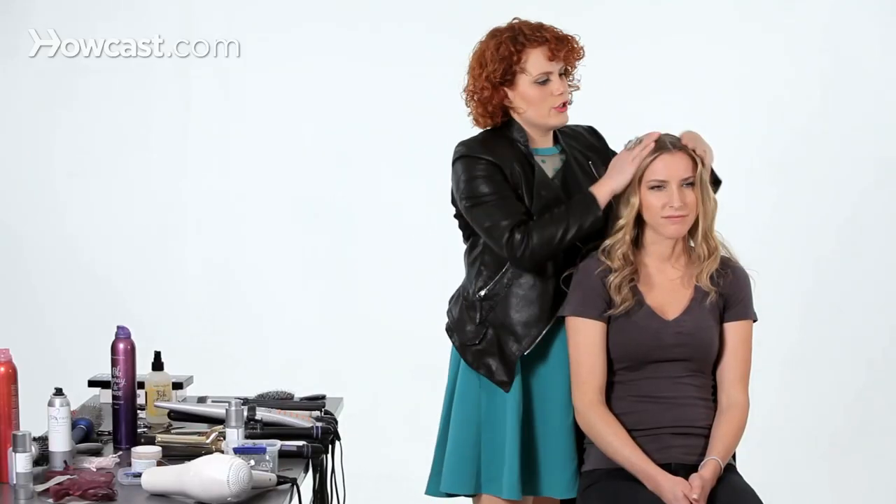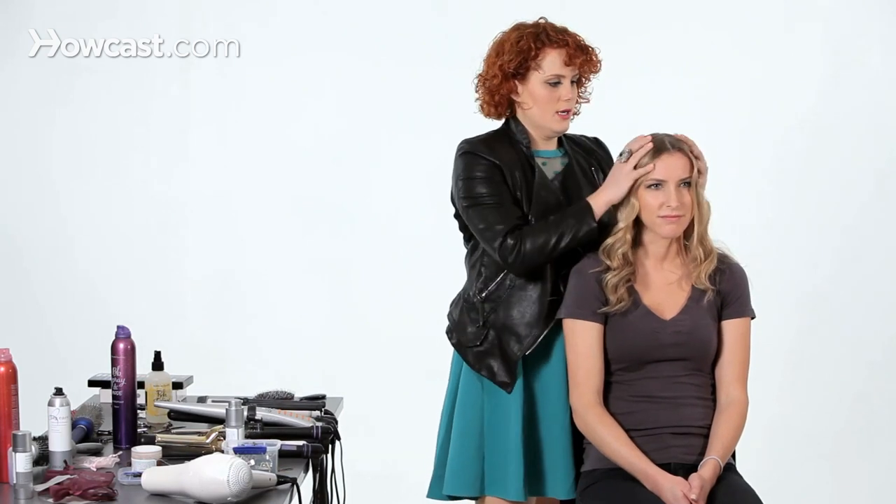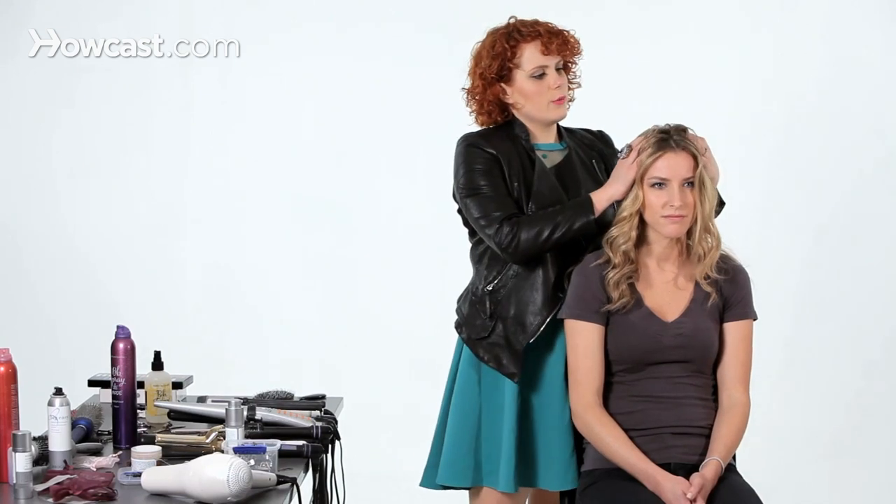The worst thing you can do is just have super slick straight hair. If you naturally have straight hair, I would start to add a little bit of a curl or a wave to it — even invest in some hot rollers or velcro rollers — just to give you a little bit of lift at the root.